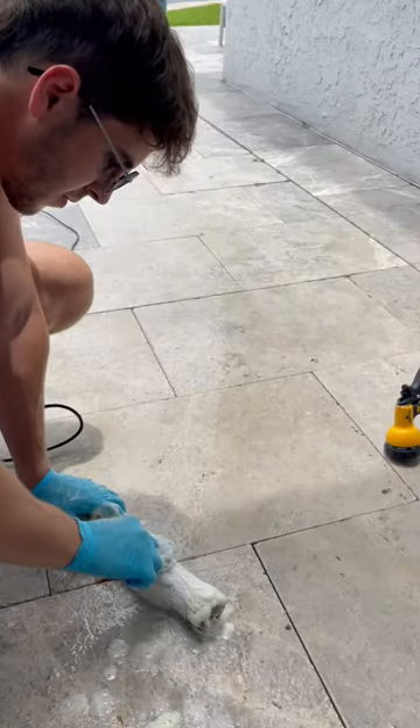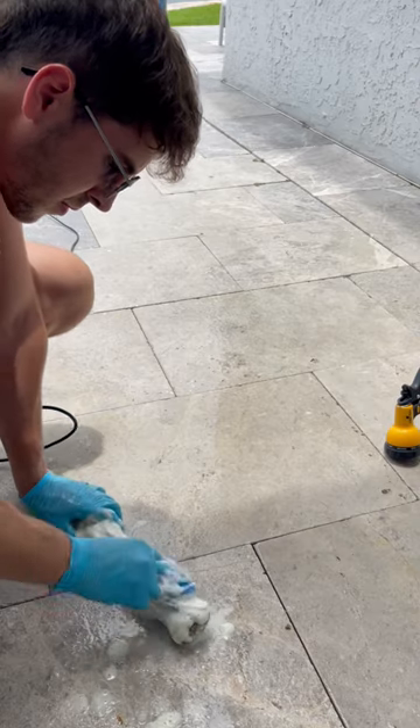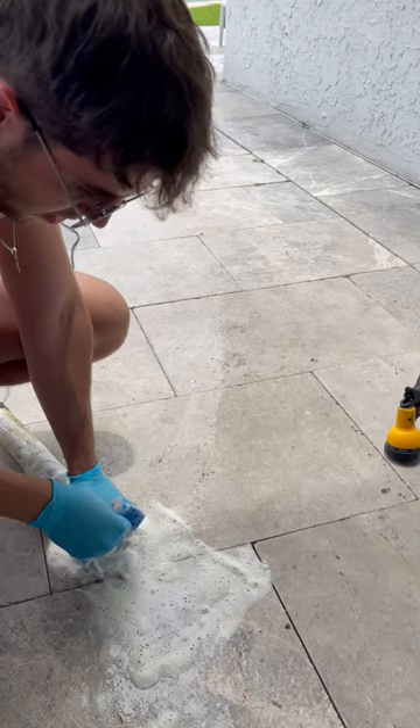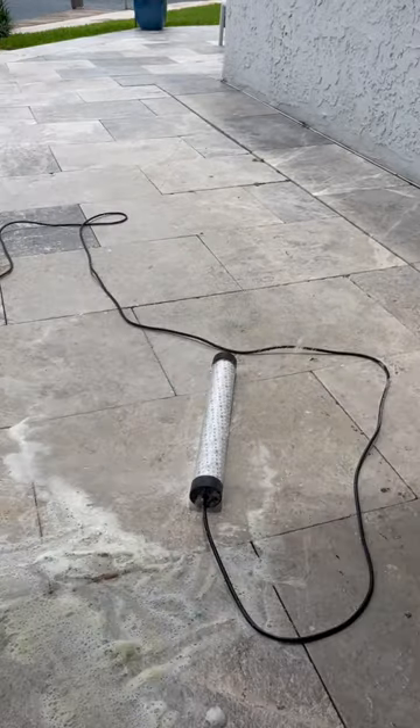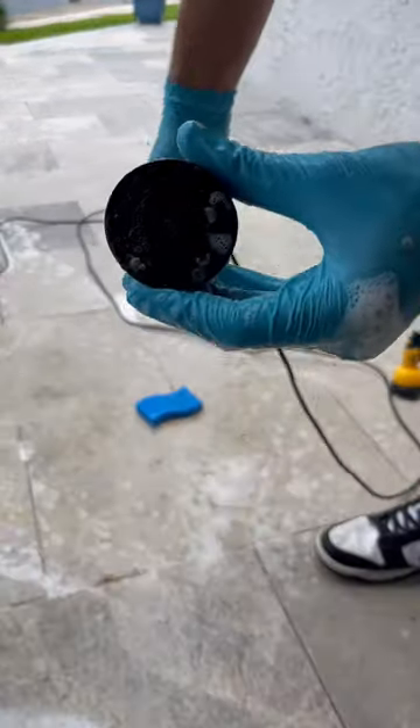And if you guys were wondering, yes, this process was actually very satisfying. This is what the bottom looked like before I was done, and then this is what it looked like after. Definitely was a big difference there, and this is how the rest of the green light looked after I was done cleaning it.